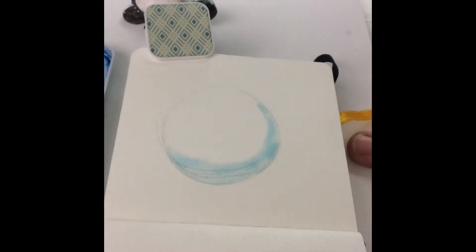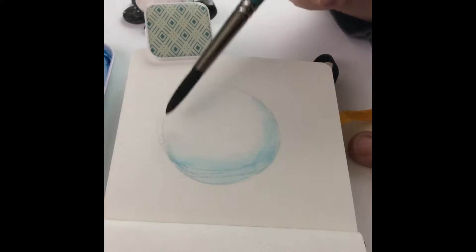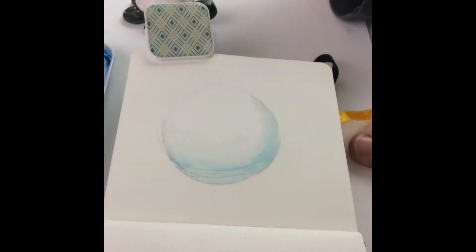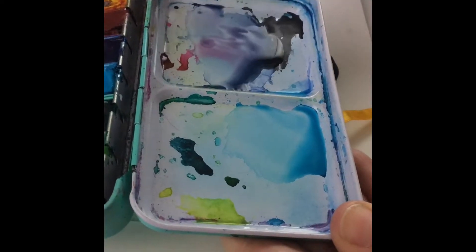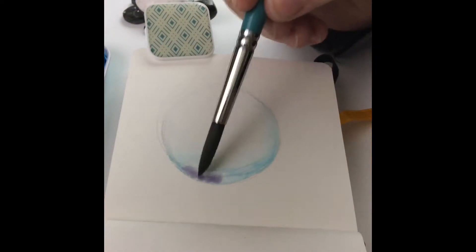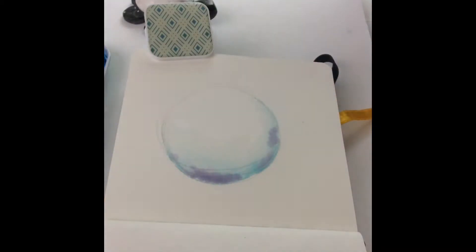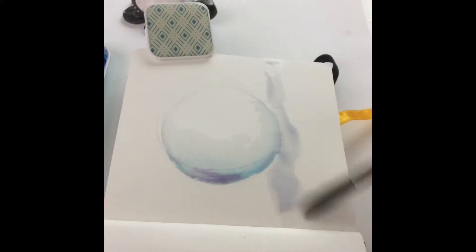For this project today I'm using my Jane Davenport watercolors and the little watercolor sketchbook — I can leave the links for those below in case you're interested. I wanted this icy cold feeling, so I'm using cold colors. I started with the teal blue to get a nice light color.